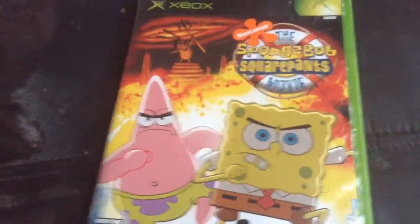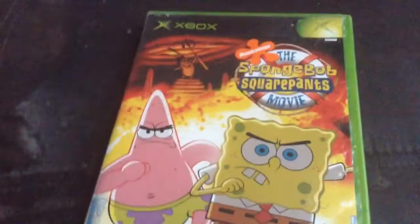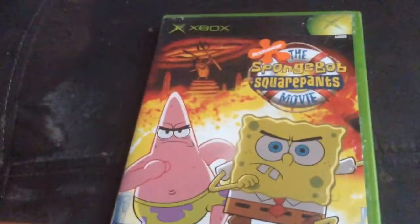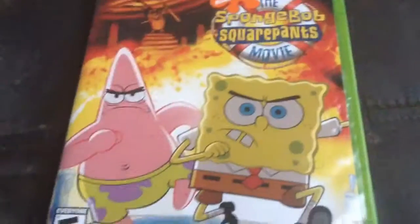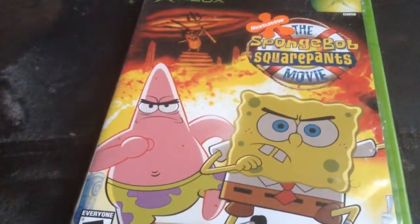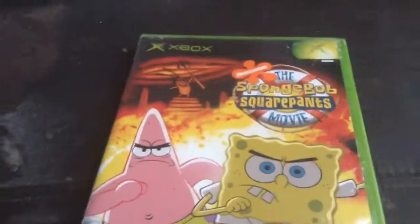Hey, what's up guys, Tea Drink is here. Today I'm going to do a review of the SpongeBob SquarePants movie game for the original Xbox. You may remember Marsha unboxed this game — I haven't played it yet because I don't have an original Xbox. I can't play it on Xbox 360, but I'm going to show you gameplay on the original Xbox first.